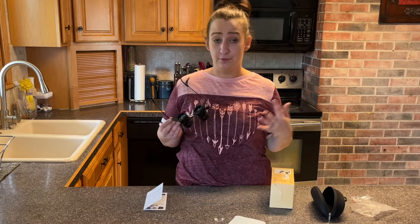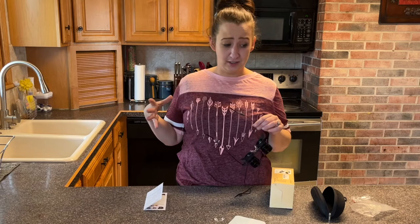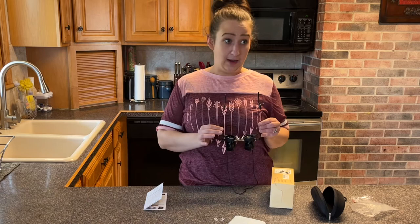These are perfect if you go to the opera or the theater, if you're going to see a play or a concert, if you're a big bird watcher, or you want to see something far away, or even just watching TV. These are amazing and they're going to come in handy.